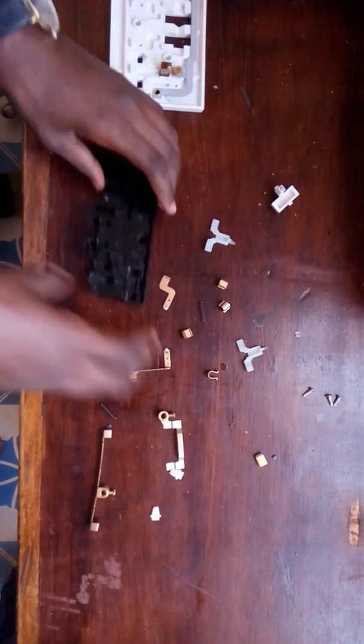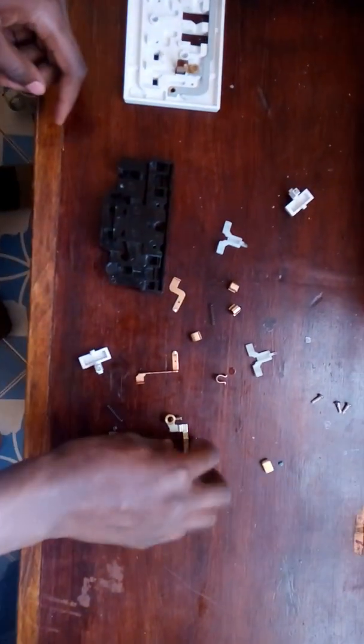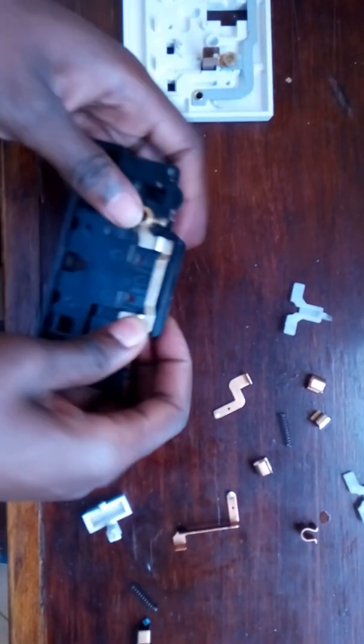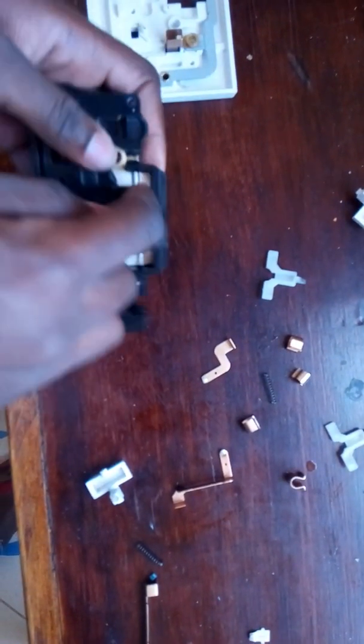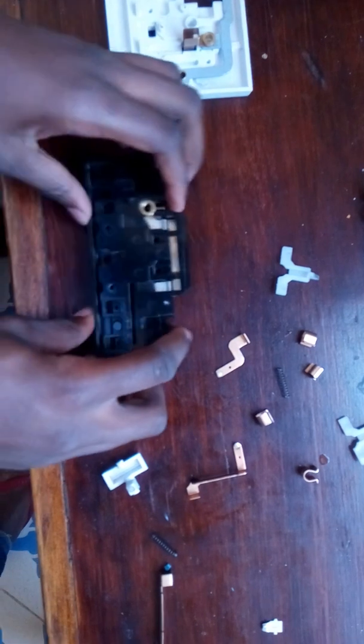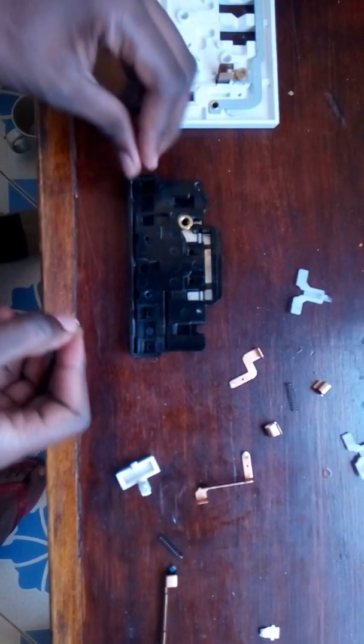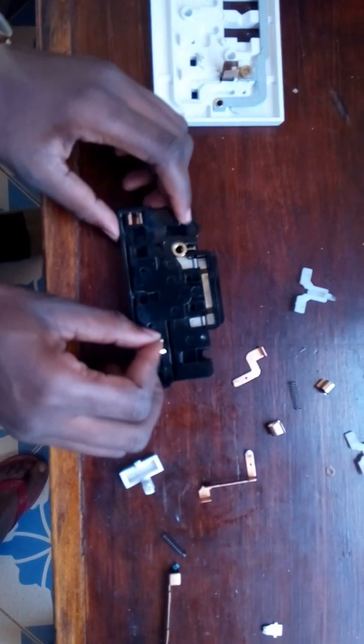We are going to start integrating every part into this black box here. It's supposed to face upwards. The first thing is this one — just plug it in and press it in to reach that level. Then next you're going to put two plugs here, this one and this one.